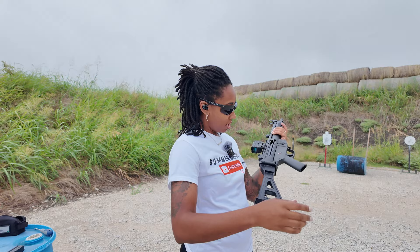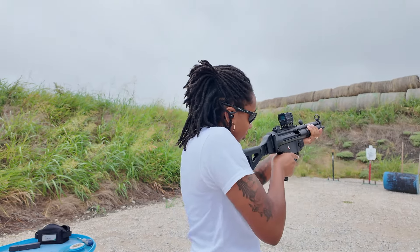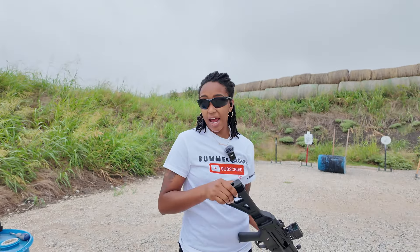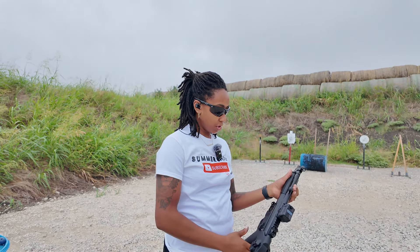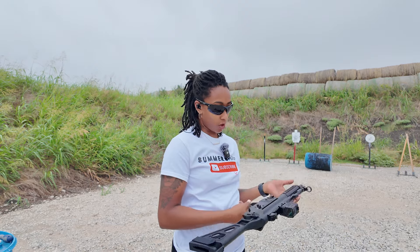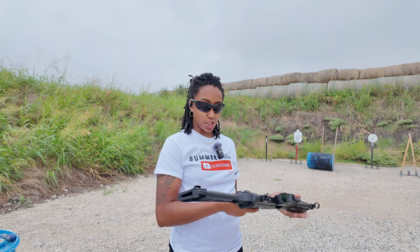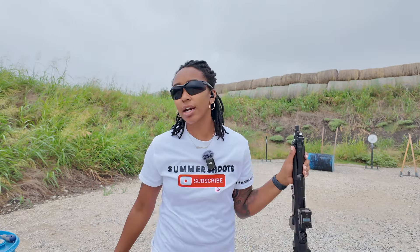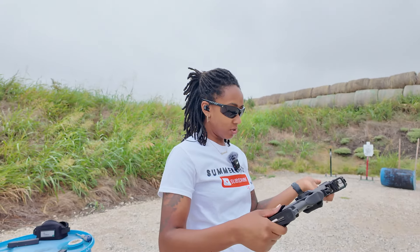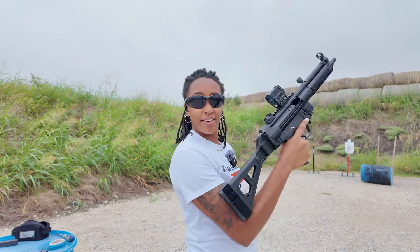Let's go with these last few rounds. These are metal mags — they're a little bit hard to put in because you have to slap them. I don't think the PTR has a last-round bolt hold open, so it didn't lock back. I think that's what I read in the manual. All right, so that was 20 rounds — here's another 20.